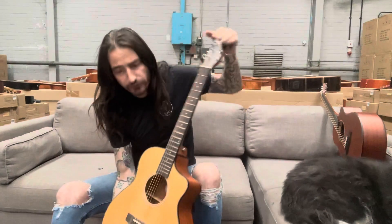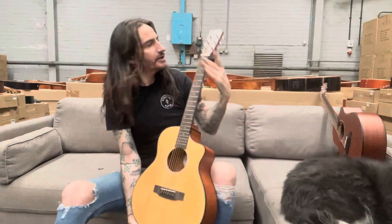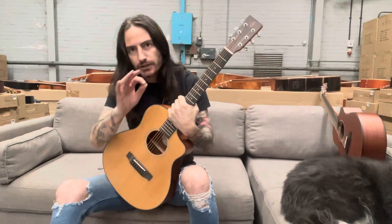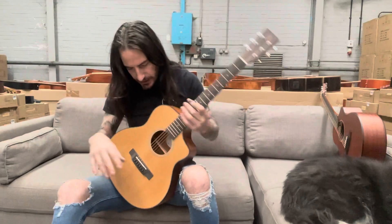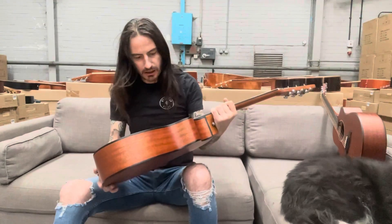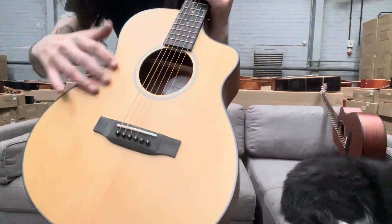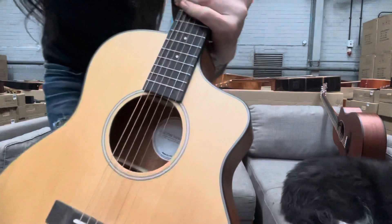Overall the guitar's about 37 inches and the scale length's about 24 inches. So it's a little smaller than the big bodied guitars, but this is brilliant. It's all about this tight grain spruce, solid spruce soundboard top.